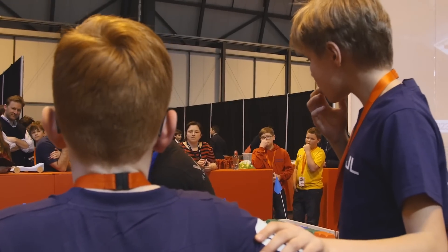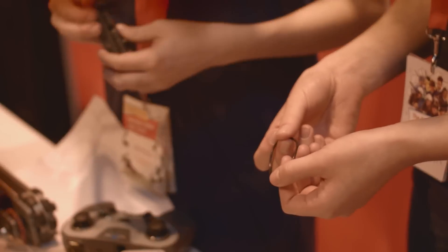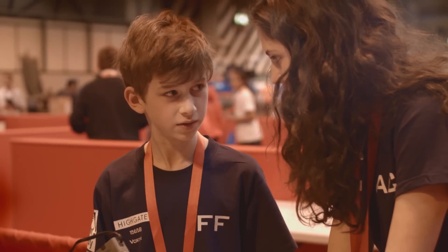They loved it, and following that in September I invited any interested students from Years 7, 8, and 9 to come to an after-school club. They had to build the robots from scratch, attempt to program them, and be ready for a competition at the end of January.